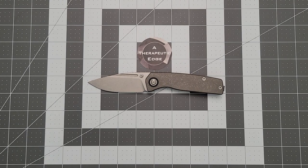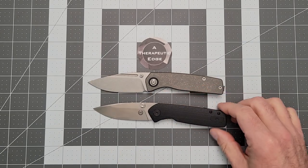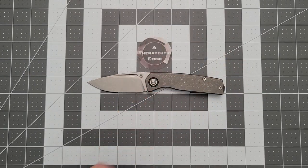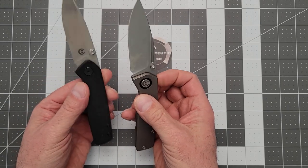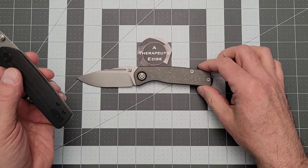I have something new from the folks at Asher Knives on the table. I've had a number of Asher Knives — I've had the Nomad, I've got the Spiro, the sort of OG Spiro here. This is a personal favorite, sort of budget-friendly, easy carry. I just love the design. So when he mentioned that he was making a new Spiro in full titanium, I said let's check that out. And I'm glad that I did.